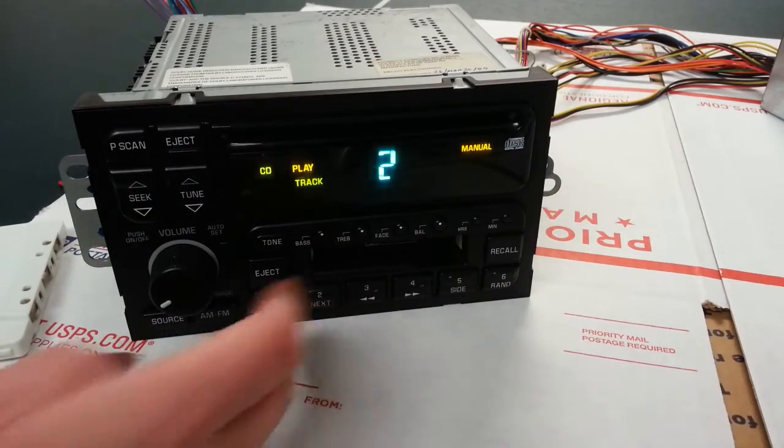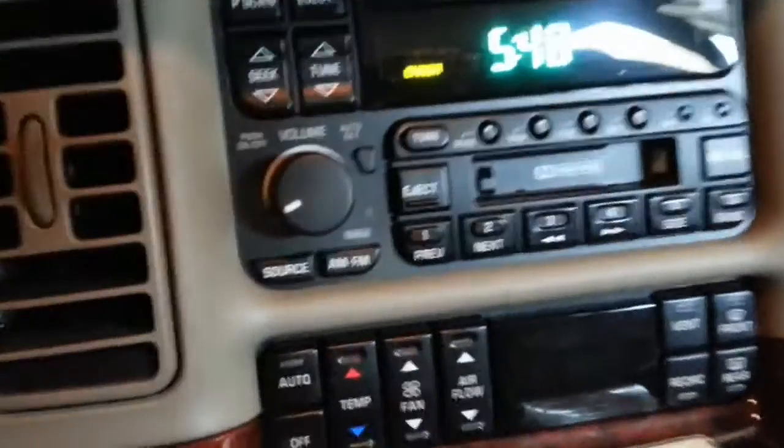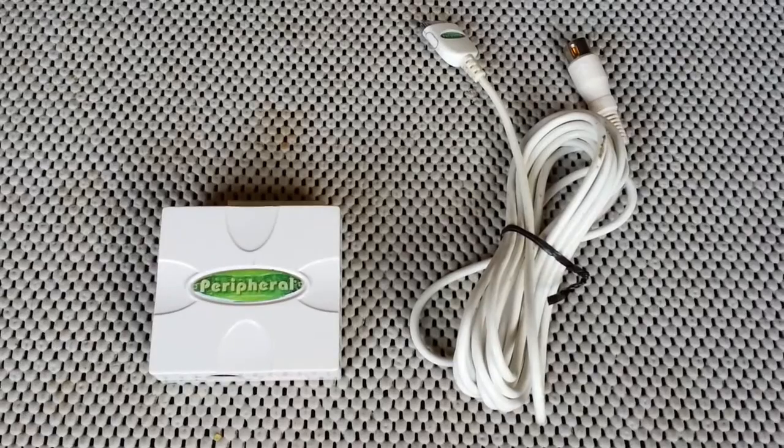The iSimple takes the control signals and converts them into a format that the iPod will understand, and in turn takes the clean, line-level music from the dock connector directly to the radio, giving you quality audio with no fuss and dead simple operation — all in a package that is unbeatably simple to install.